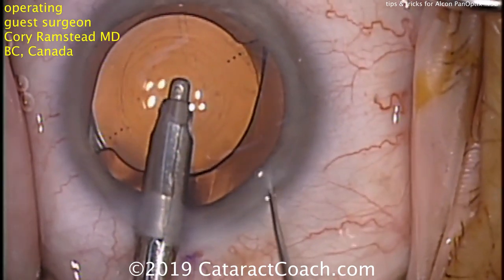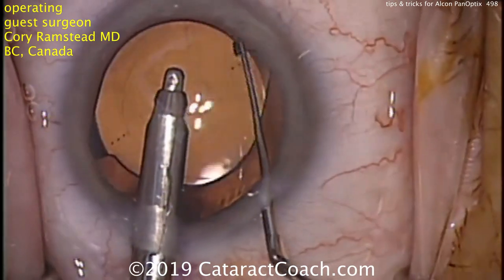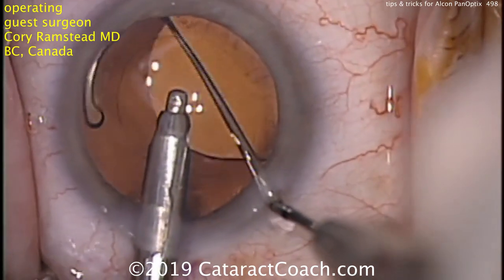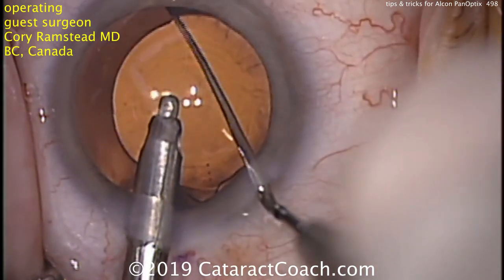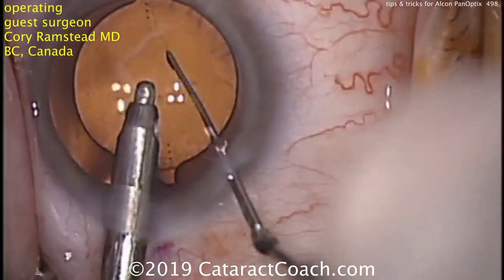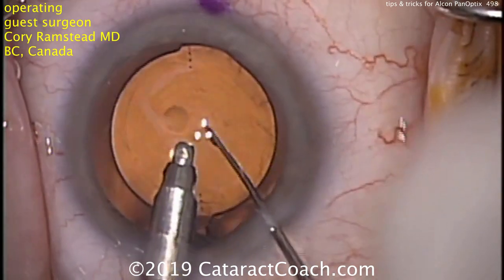But if there is residual viscoelastic, that will act as a lubricant and can cause the lens to slip. So if you use a dispersive agent on the eye well, you need to go behind the optic and really scrub all of it off the posterior aspect of the optic. If you're using a cohesive viscoelastic, you still need to get behind the optic, but like Dr. Ramstad is doing here, you can just do it quickly.